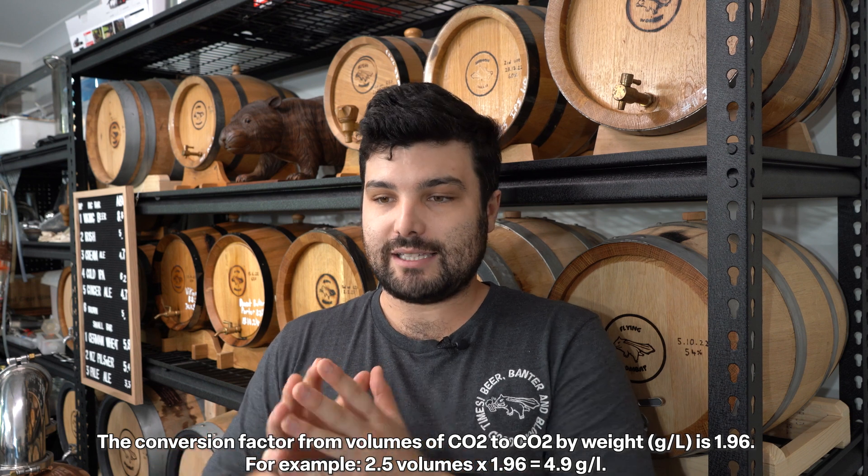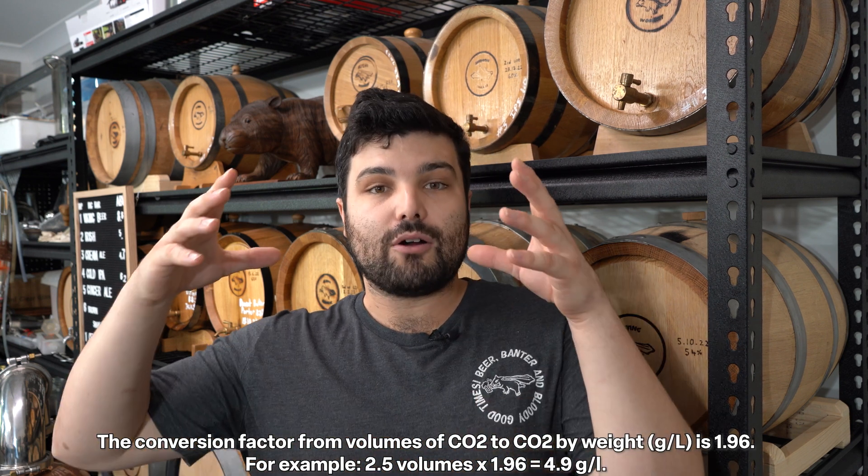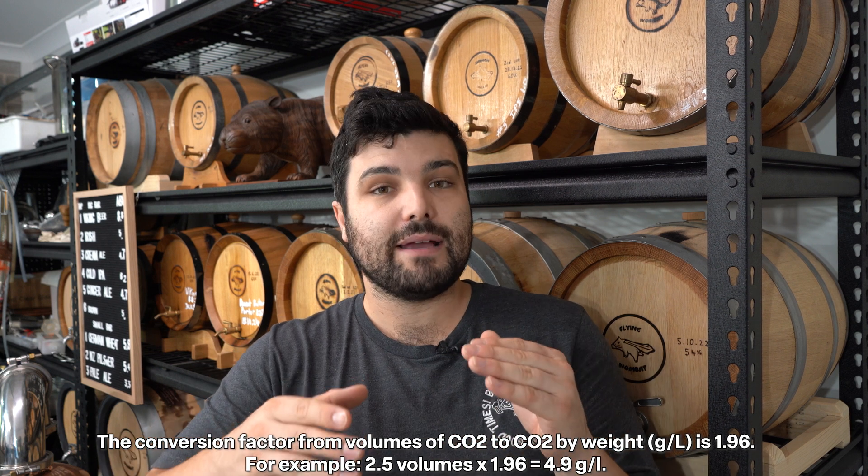We work in grams versus volumes because the easiest way to understand how much CO2 has gone in is by weight. We put our CO2 tank on a scale and count down how much CO2 has been introduced into the beer by how much weight has been reduced from the scale's measurements. Another key thing to keep in mind when calculating volumes of CO2 is what temperature your beer is in the tank.